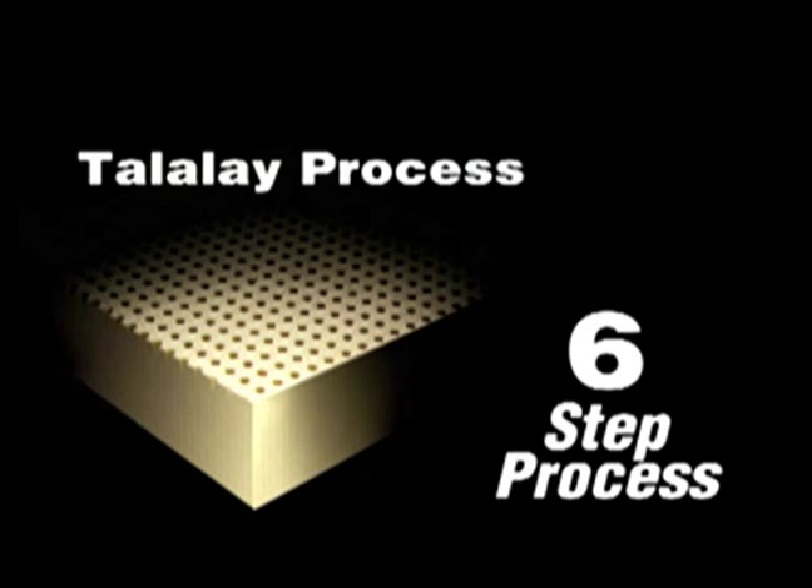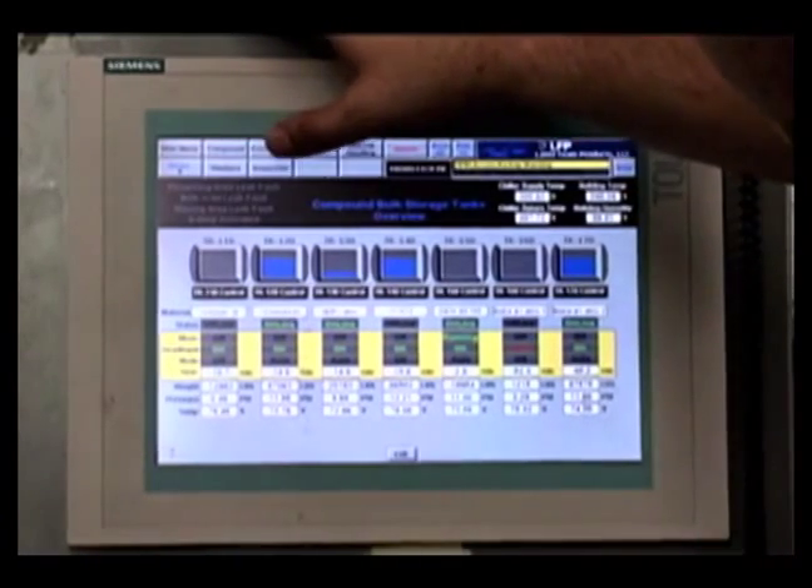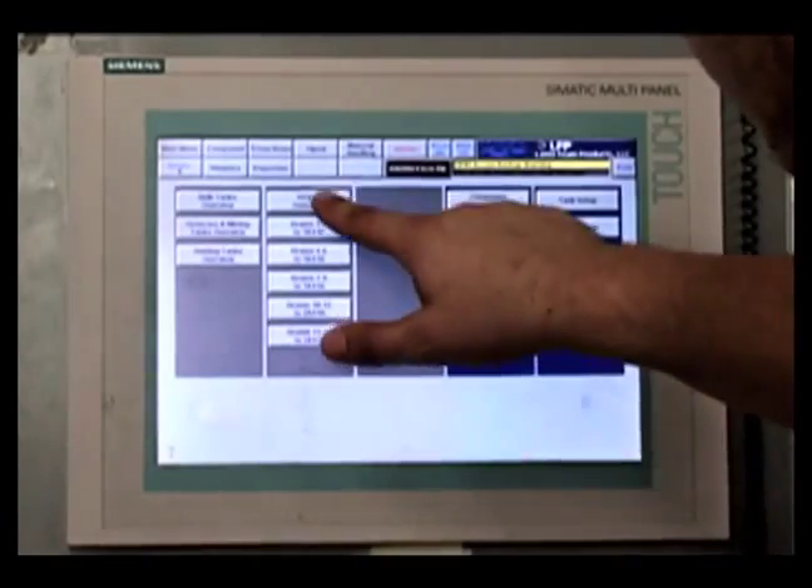From mixing the raw materials to having a finished product ready to ship, the six-step Talalay process takes about eight hours to complete. Each step is carefully monitored and controlled by a sophisticated computer-integrated manufacturing system and the talents of our experienced staff.